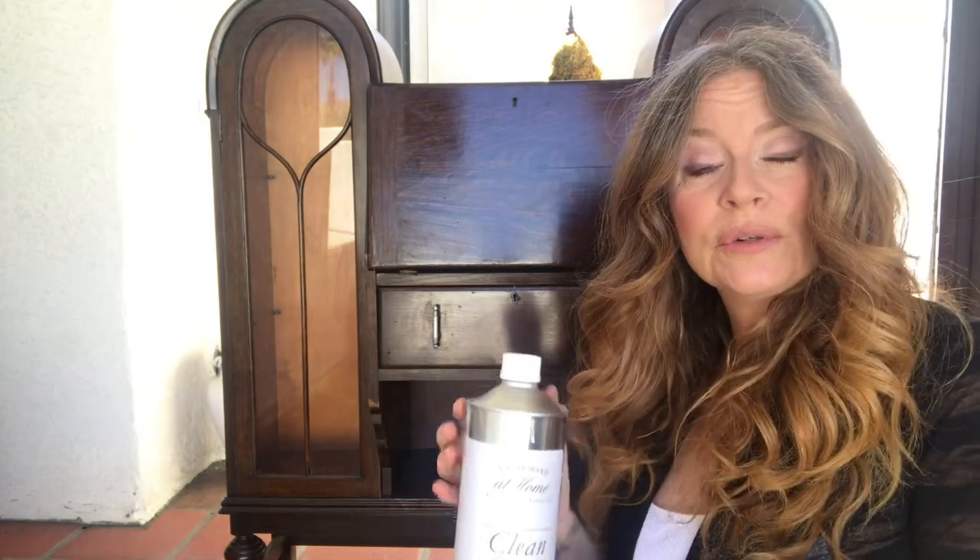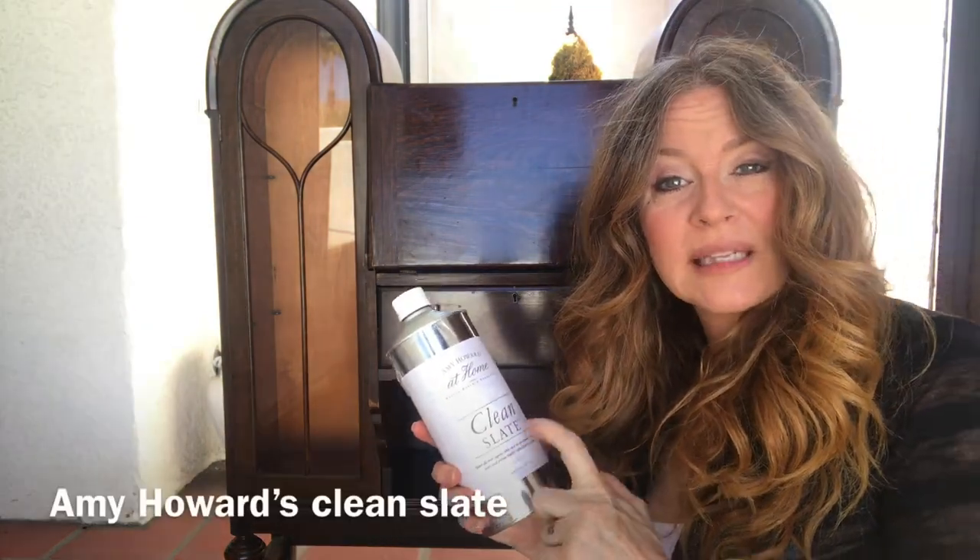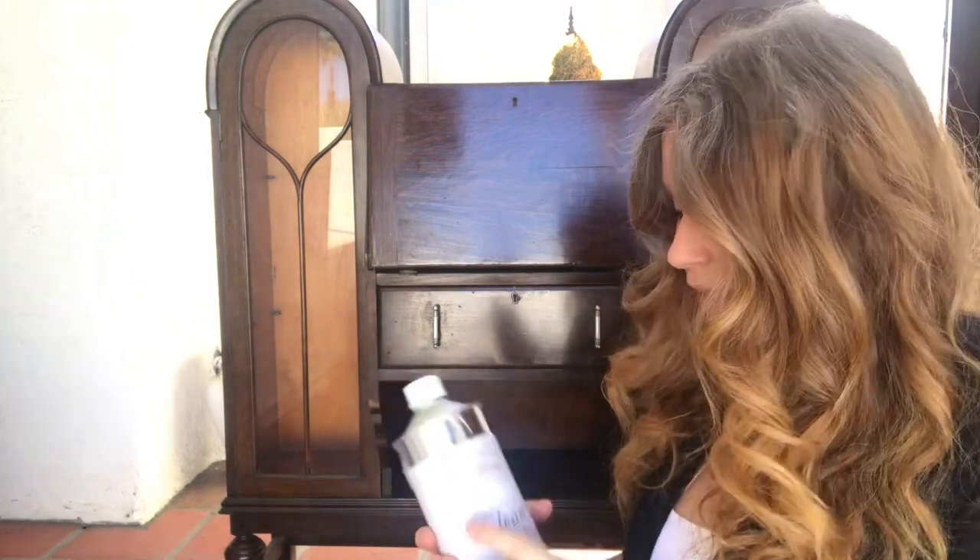So first, what we're going to do is we're going to get your Amy Howard's Clean Slate. This is the product that I use to clean off this whole thing and get all the gunk and residue off. And then we're going to start painting it in Annie Sloan Chalk Paint. So let's get started.